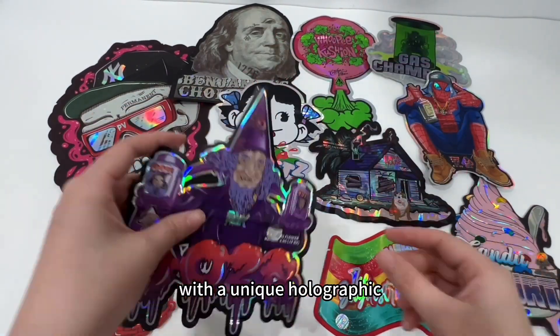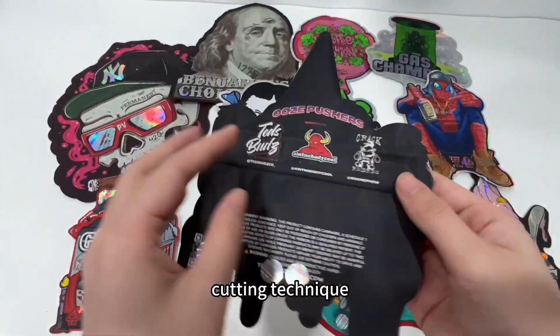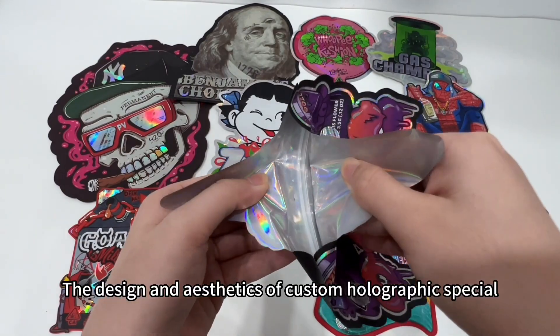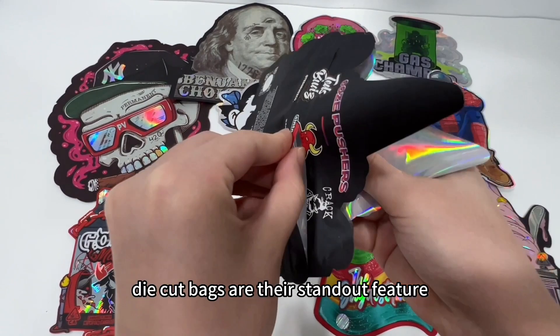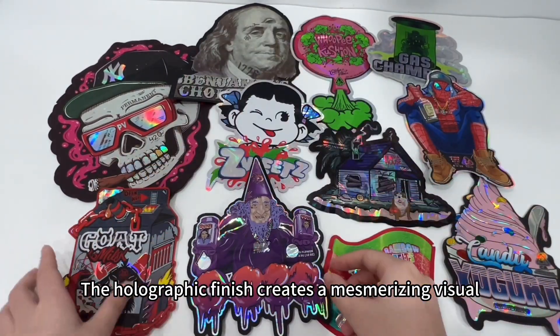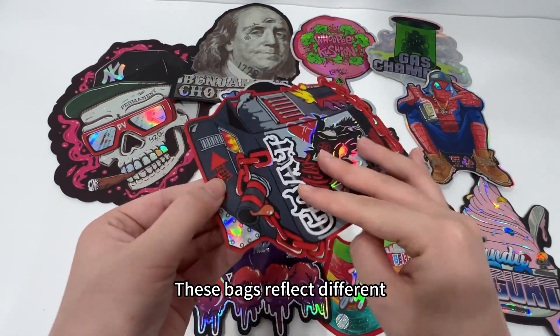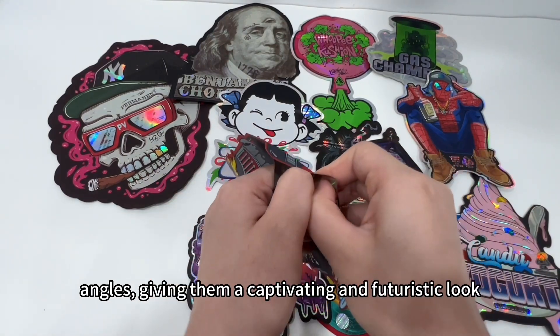These bags are designed with a unique holographic effect and are created using a die cutting technique, which gives them a distinctive appearance. The design and aesthetics of custom holographic special die cut bags are their standout feature. The holographic finish creates a mesmerizing visual effect that is eye-catching and appealing. These bags reflect different colors and views as light hits them from different angles.